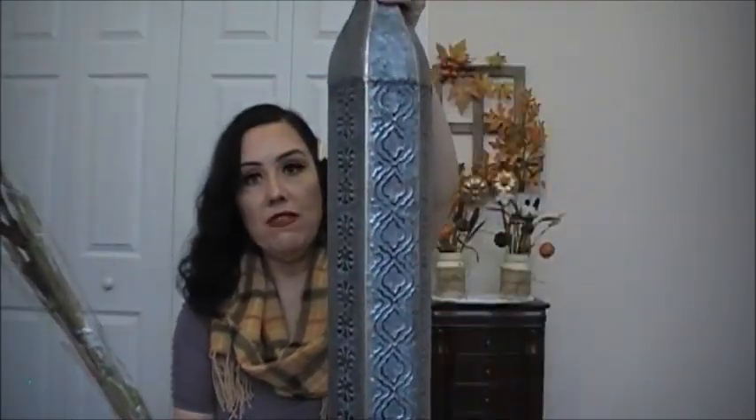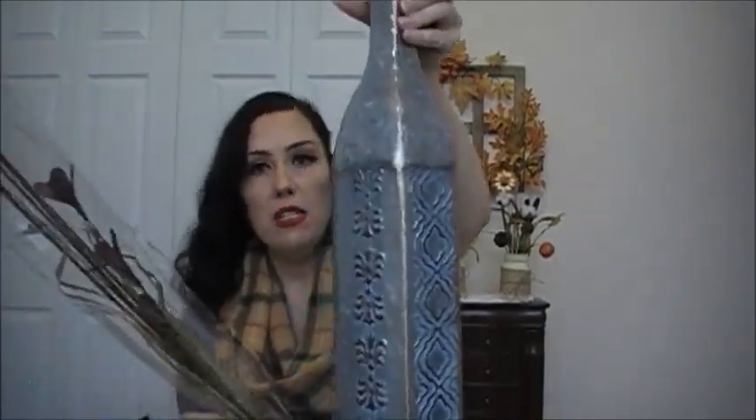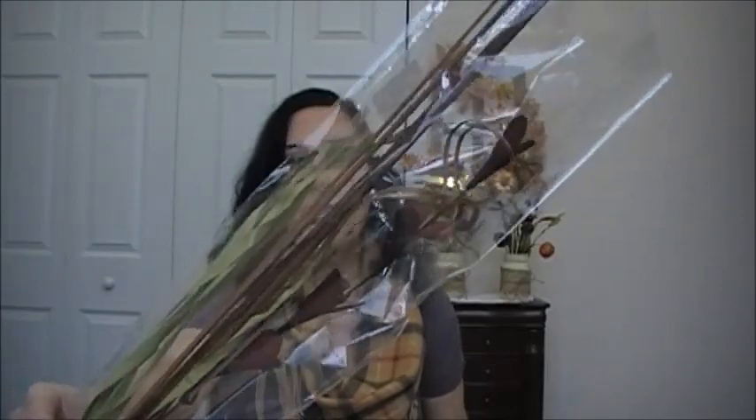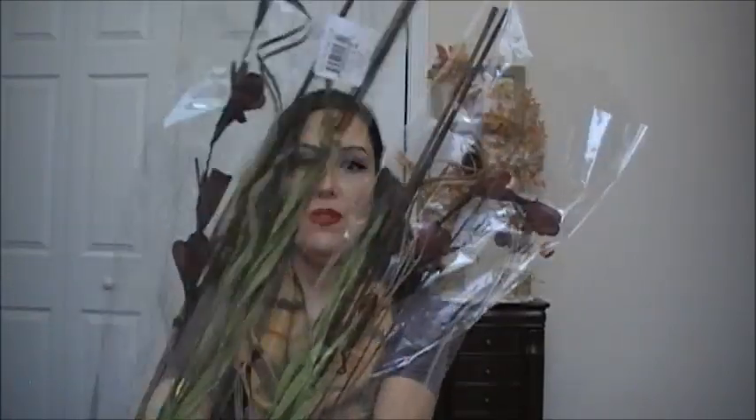I picked up some of these — they're called Tabletop Dried Floral and they were a dollar each. I bought these because I have a couple of large vases in my home and I really like to put tall flowers in them. I picked up two of these actually. They have like a burgundy flower and some kind of grass.